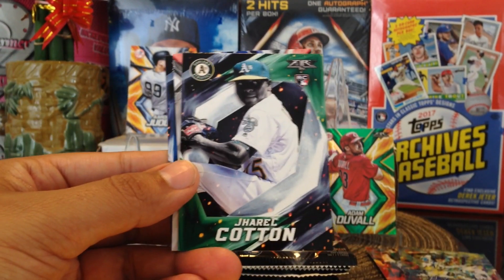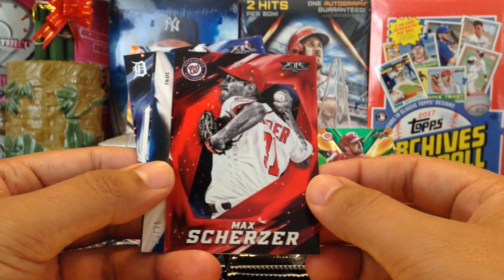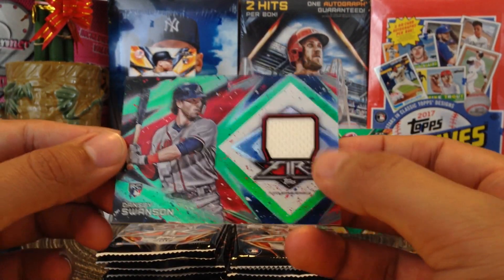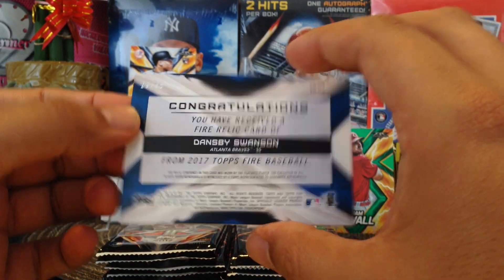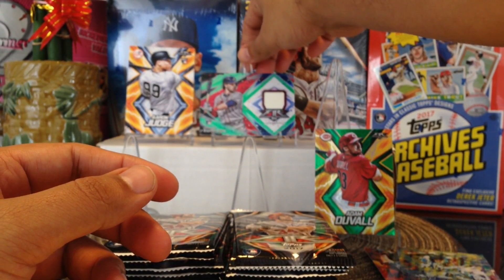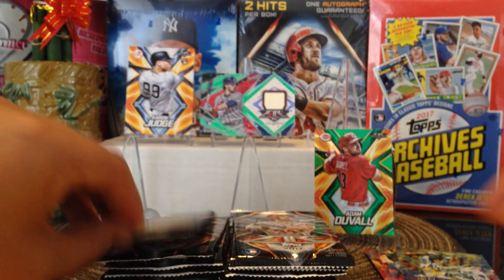Jareel Cotton rookie card, shout out to Tony Saigon Baseball Cards. Got Max Scherzer backwards, just a red foil, not numbered. Got something here — a thick card. Dansby Swanson, very cool — we got a swatch, wish it was autographed, but very nice. A little bit thicker stock, it's numbered out of 75 — low number, shout out to Gators MLB. That's our hit number one, still looking for an autograph. Got Jon Lester — shout out to all the Cubs fans. Michael Fulmer, shout out to Spartan Dogs.